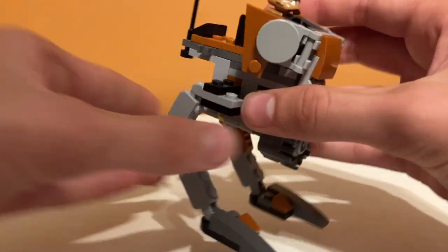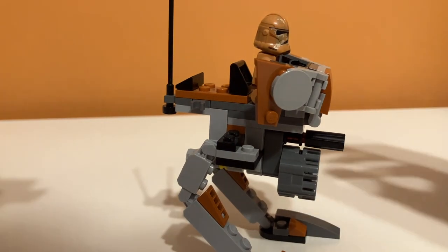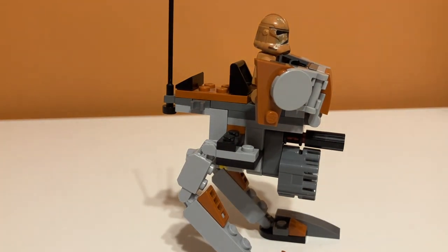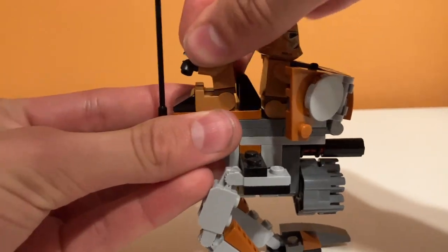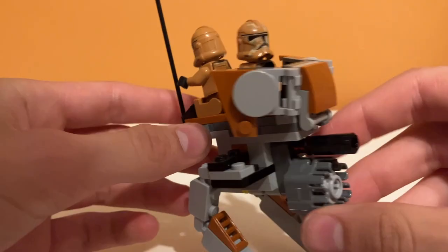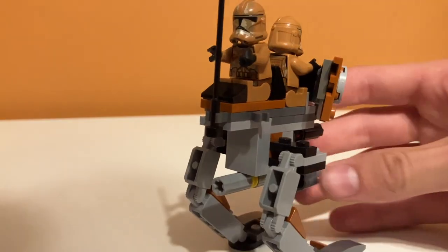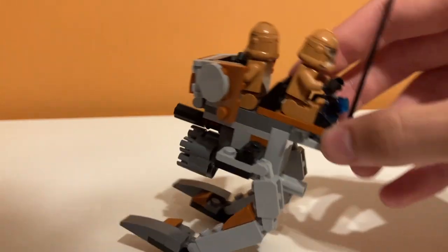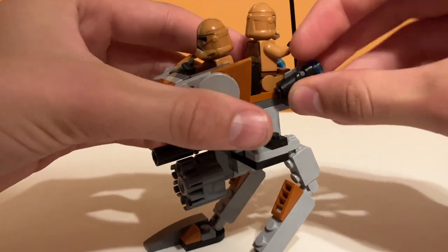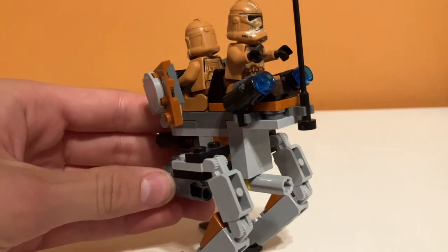There's also room in the back for another trooper, and I think he's supposed to face backwards. You just kind of put him back there — it is four studs on the bottom, so it is a little bit harder to get them out. That looks pretty cool. And you can also put your extra stud shooters back there for storage, so that's kind of nice. It gives it some defense. I think that looks super cool.